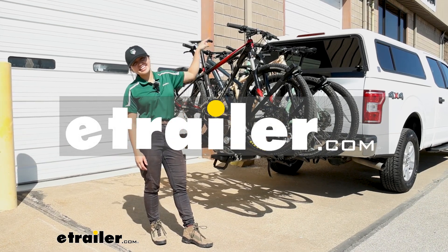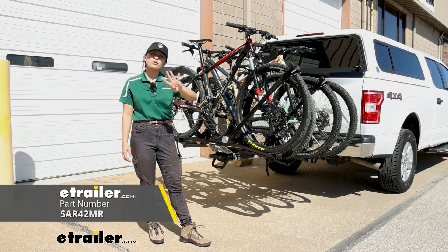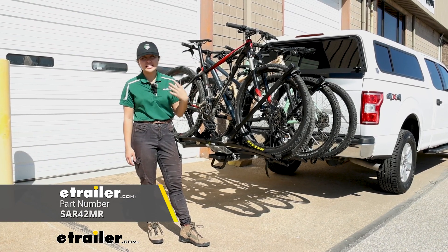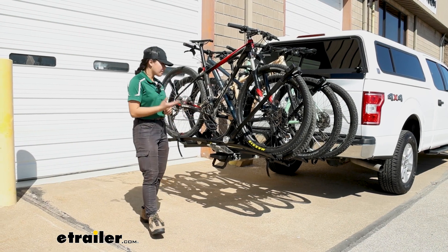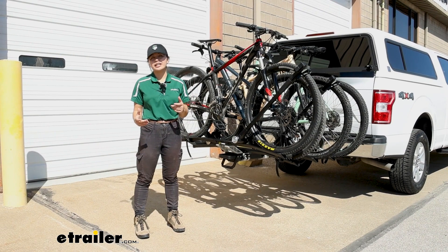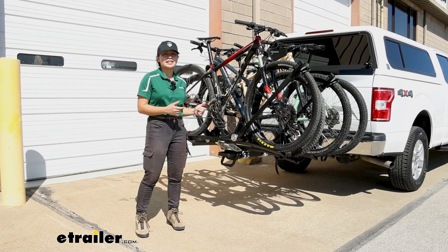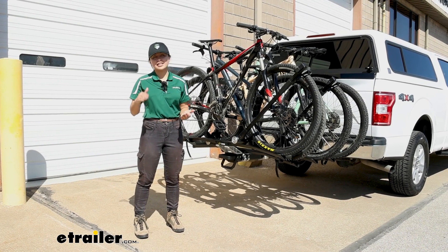Hi everyone, it's Evangeline right here at E-Trailer. Today we have the Saris MHS 4 Bike Kit. This is a kit consisting of the MHS 3 Plus 1 base along with 4 Uno trays. This is going to be a great way to carry around bikes of different shapes and sizes, but still keep within the modularity of the Saris MHS.